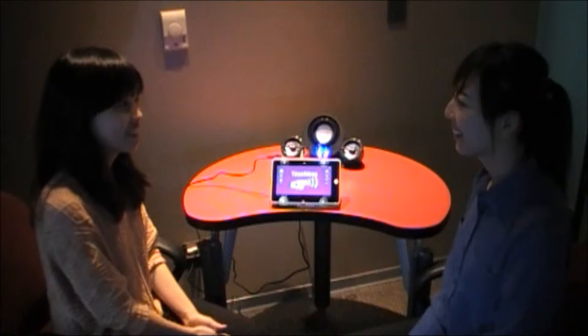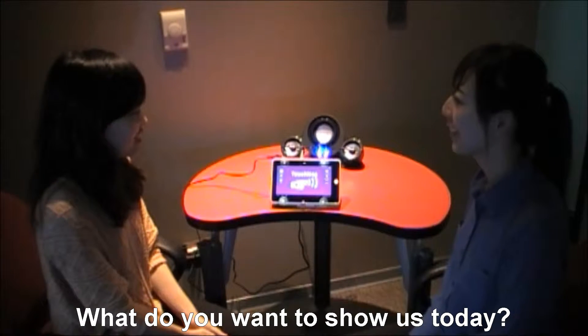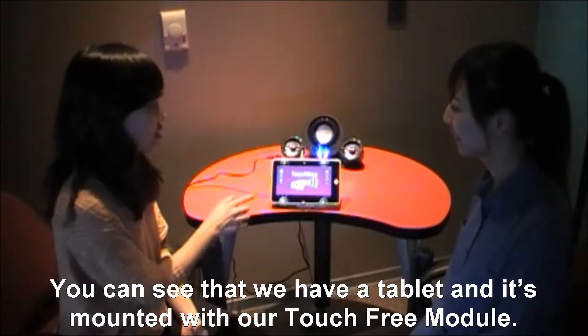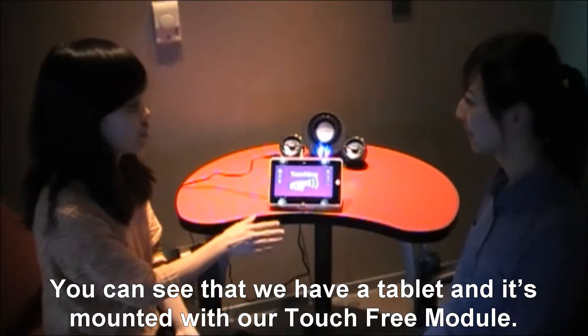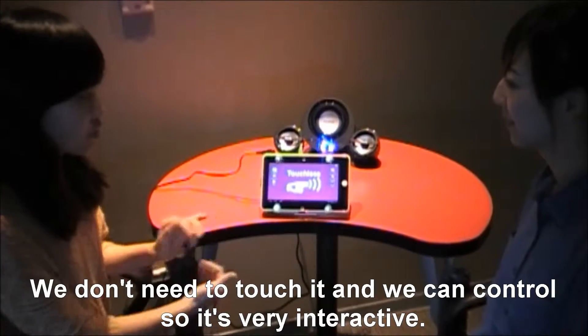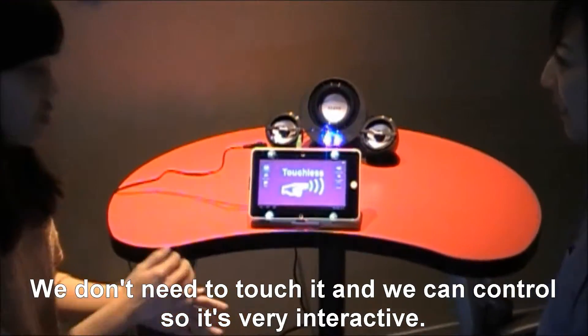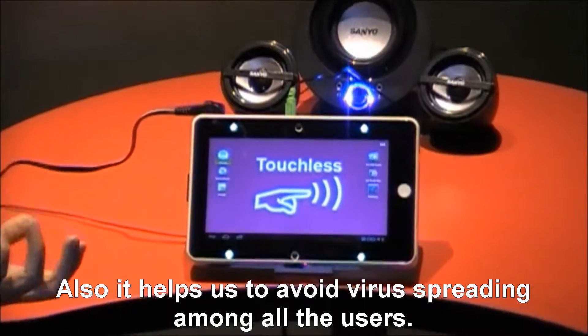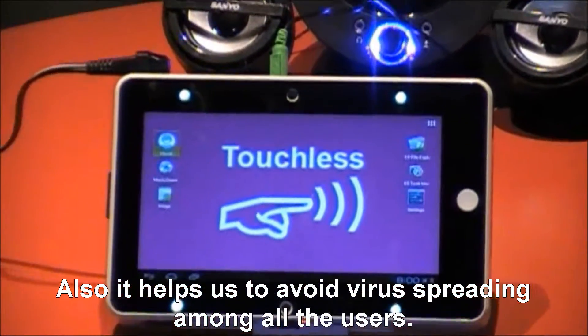Hi, Jen. Hi, Jerry. What do you want to show us today? Today, you see we have a tablet and it's mounted with our touch-free module. We don't need to touch it — we can control it, so it's very interactive. And also, it helps us to avoid the virus spreading among all the users.